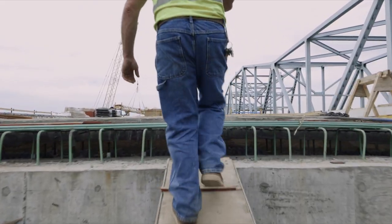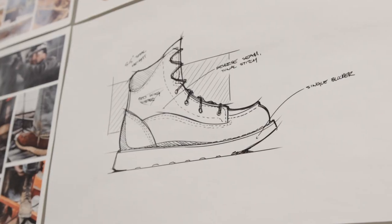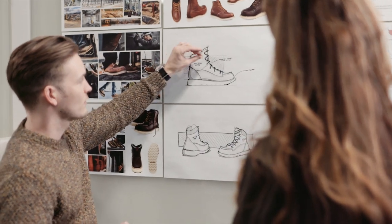Boots are incredibly important to our consumers, and I think footwear should be an extension of the foot. Our intent is always to solve the problems that our consumers bring to us, one of those being fatigue after a long day at work.